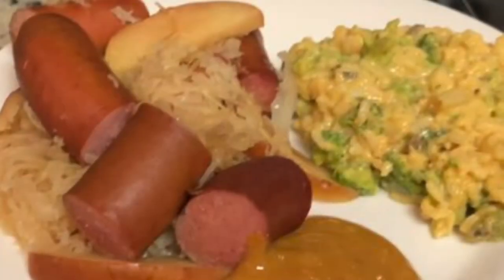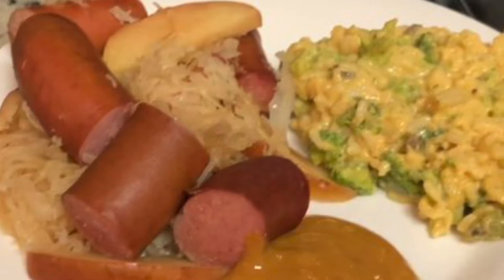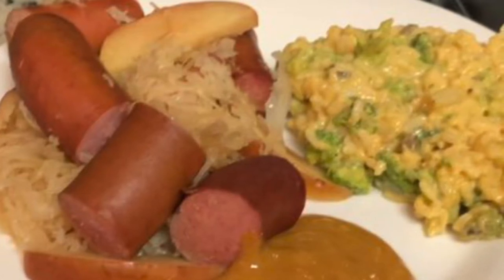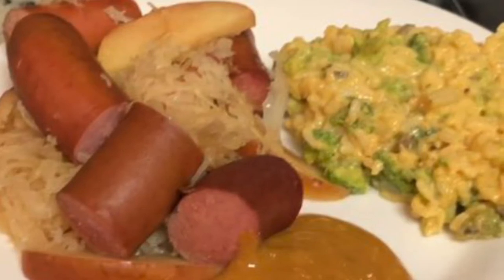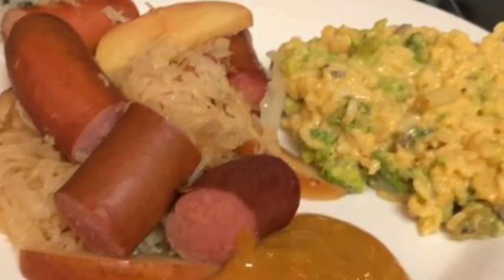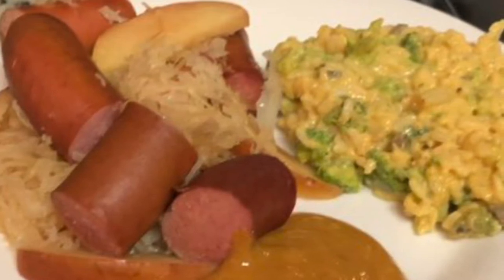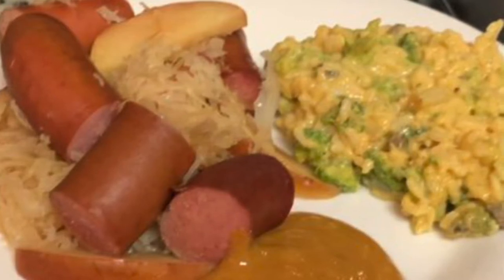On this night I made some crock pot kielbasa, sauerkraut, and apples. I'll link the recipe in the description box below, but it's really easy — you just take kielbasa, cut it into large chunks, add some sauerkraut, sliced apples, and a splash of apple cider or apple juice to your crock pot. Cook it on low for about four hours or on high for two hours. I served it with some broccoli cheese rice casserole and sweet hot mustard.